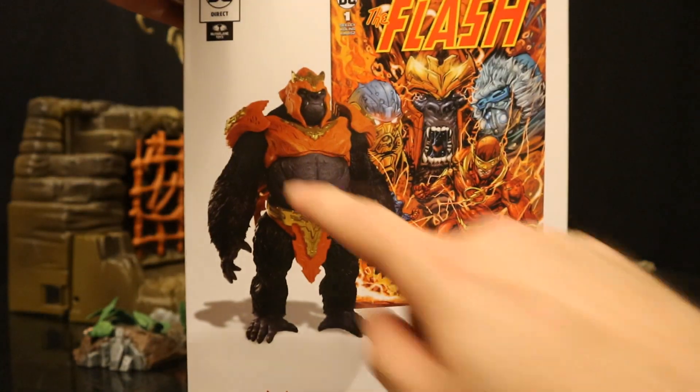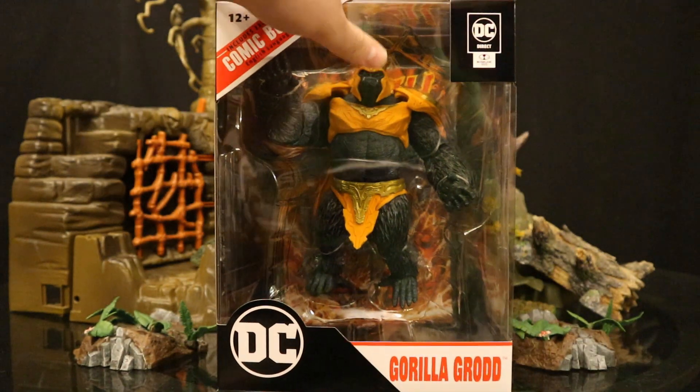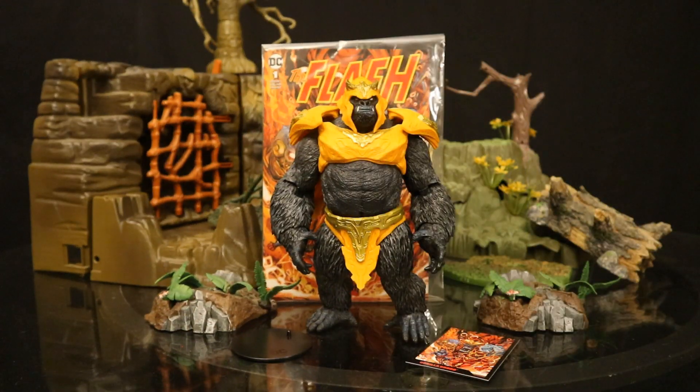On the back side, here's Grodd and here's the comic. Let's open him up. Now we've got the figure out of the package. Here he is with all his accessories laid out. He doesn't come with any traditional accessories, but he has a display stand, collector's card, and the comic book. Before we take a look at those, let's talk about the actual figure. This is Gorilla Grodd, typically a Flash rogue — everybody's favorite super smart telepath gorilla.